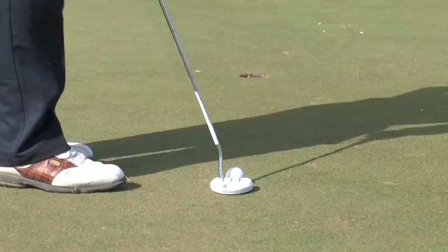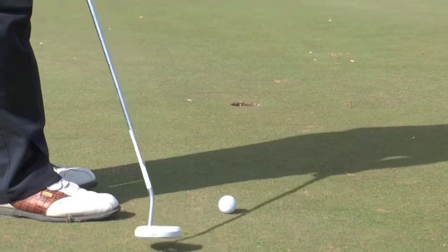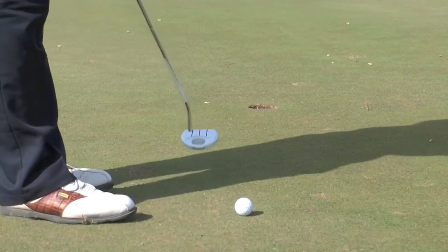One of the main things to focus on is accelerating the putter towards the hole. A lot of amateurs tend to take the putter way back and decelerate. You want to take shorter backswings and accelerate to the hole.